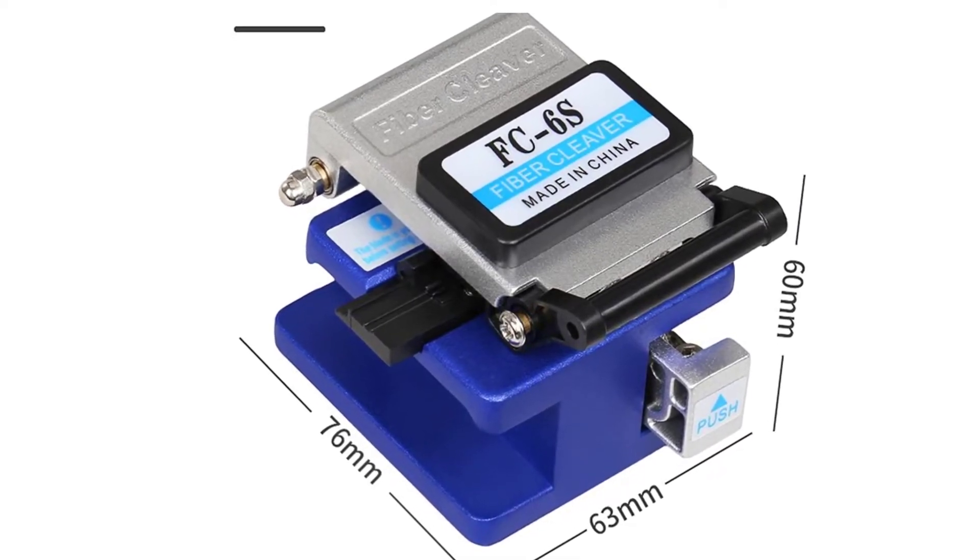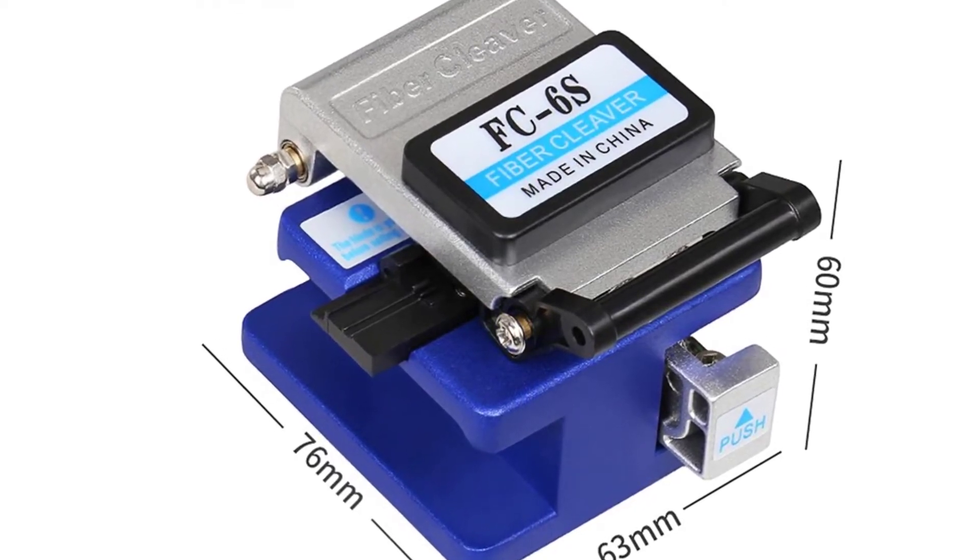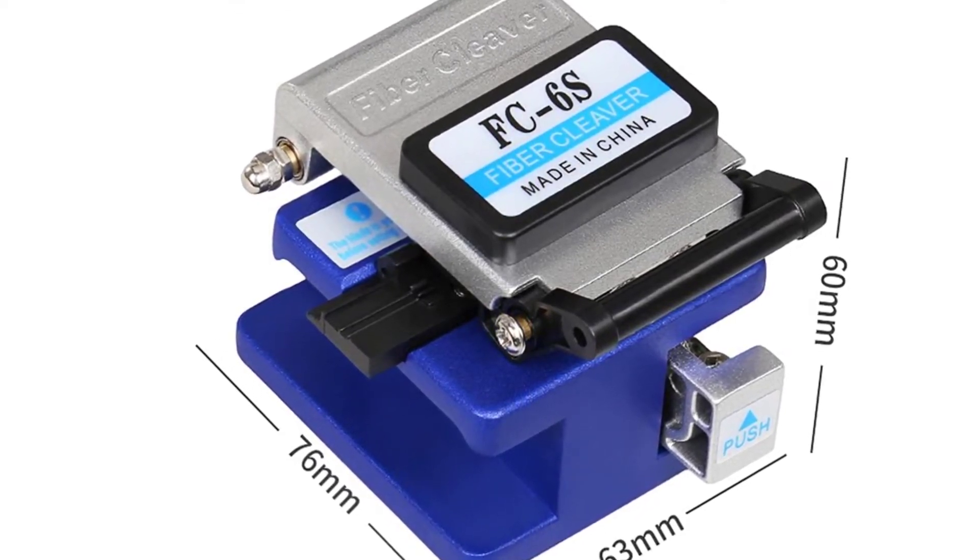The optical fiber cutter has a robust, heavy-duty blade that is able to cut through virtually any fiber or cable. It is a perfect tool for making splices or terminations.